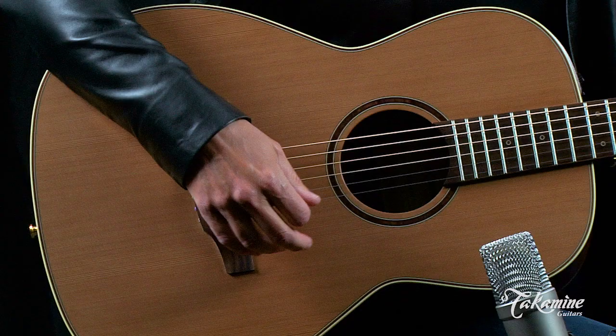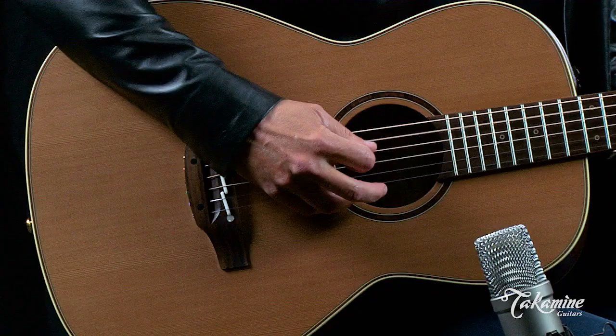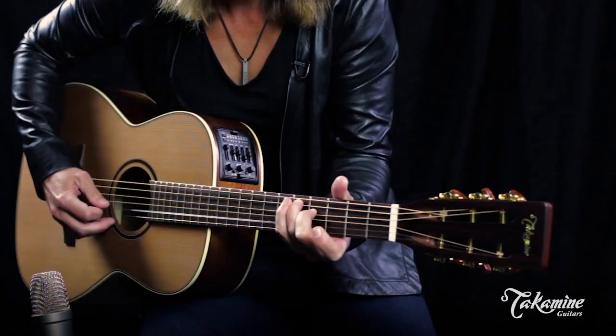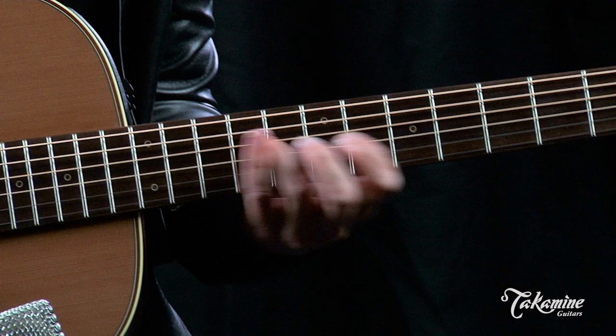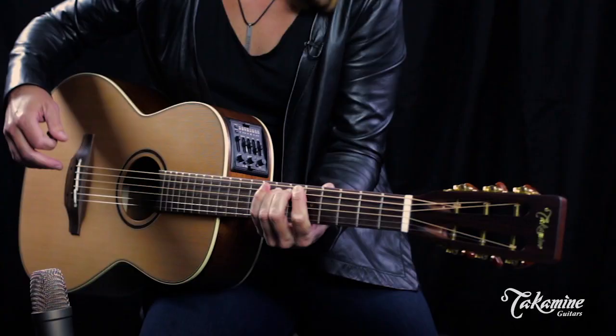Cedar top's really responsive. It's going to be very sensitive. You don't have to hammer away like I was doing. It plays comfortably as all these smaller bodies do.